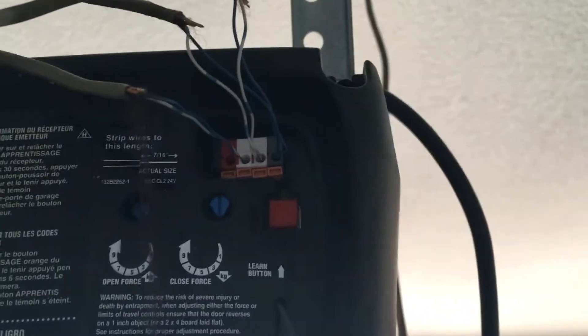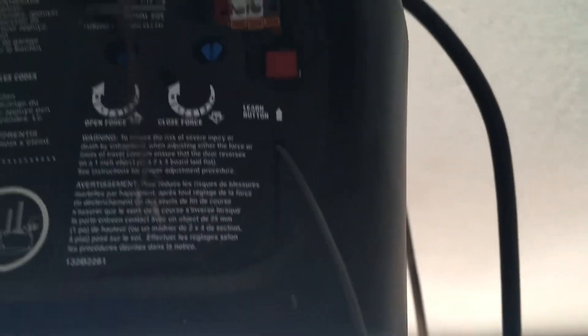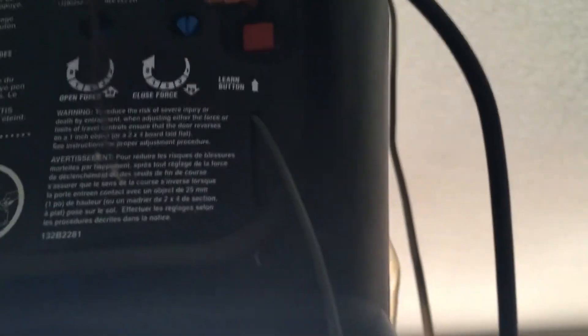So you can see here I have the dark blue — I'm pretty sure it is — that goes into the red box, and the blue and white stripe that goes into the white box. So on the back of your remote opener you're gonna put the dark blue wire where the red one goes and the blue and white stripe wire where the white one goes.